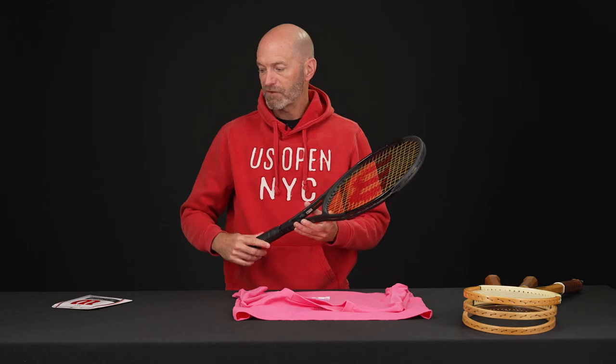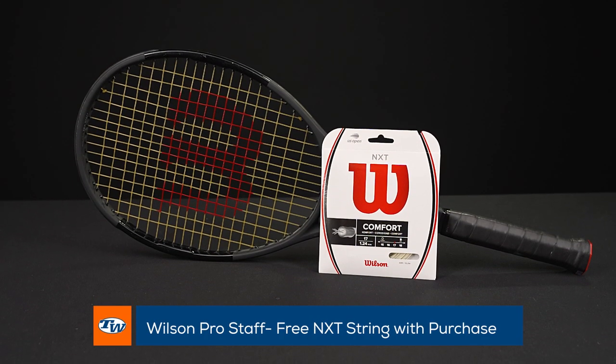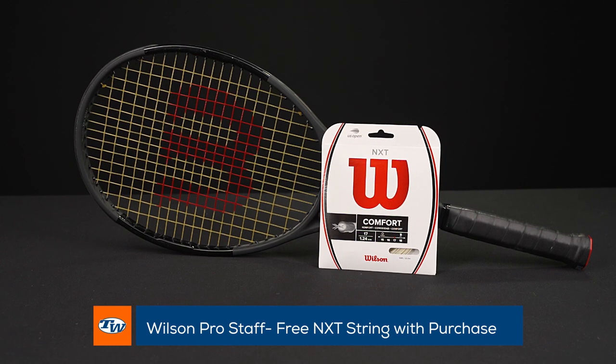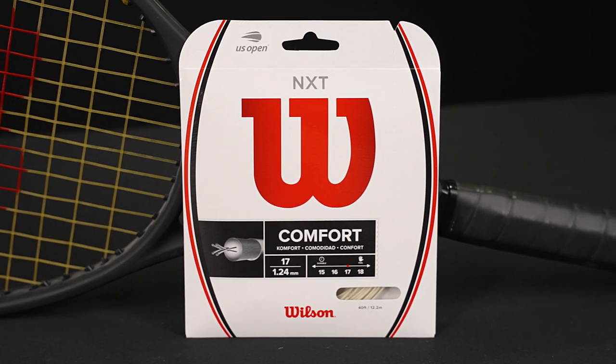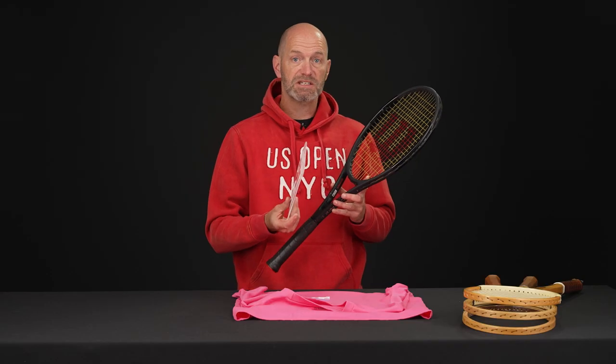Next up we have a deal right now on the Wilson Prostaff — great playing racket. You get a free set of NXT, so when you add to cart just click on the string specials button and then you can select 16 or 17 gauge NXT. That is a free set of string and a great playing set of rackets.